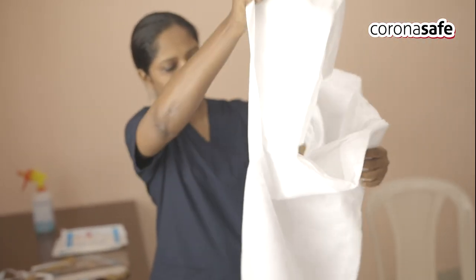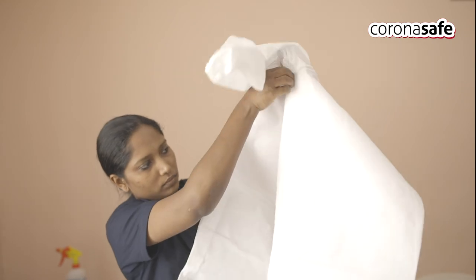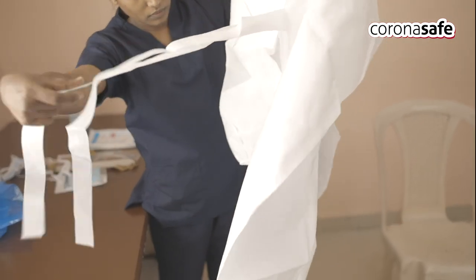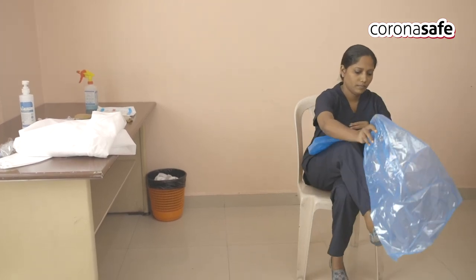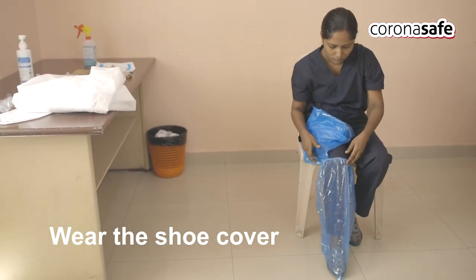Check for damage of the coverall and check that the zip is working. Start donning the PPE one by one. First, wear the shoe cover of both legs one by one.